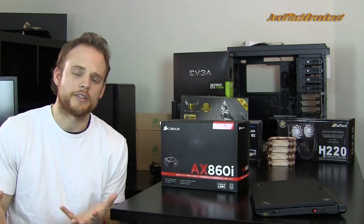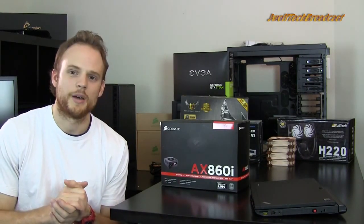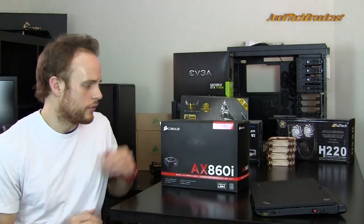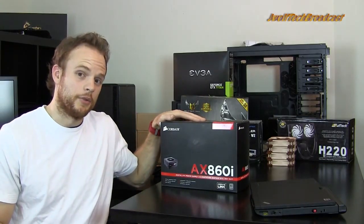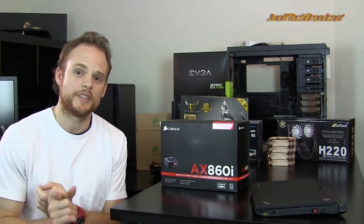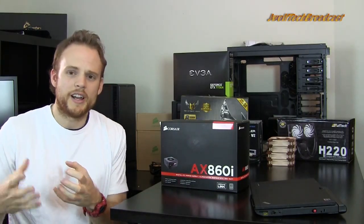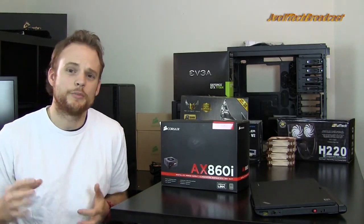Then you have the non-modular power supplies where every single thing you need to build your system is connected to the power supply. If you're building a small form factor case, I would definitely go for the full modular power supply, mainly because you can re-sleeve things — get your own sleeve and re-sleeve them so it looks a little better inside. A lot of smaller form factor cases also require shorter cabling, so you might have to buy shorter cables. It's just more difficult to build.